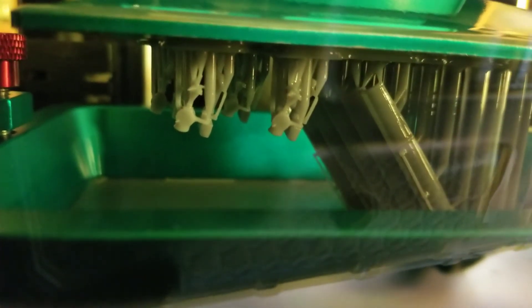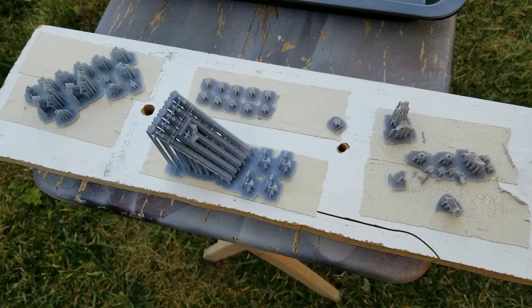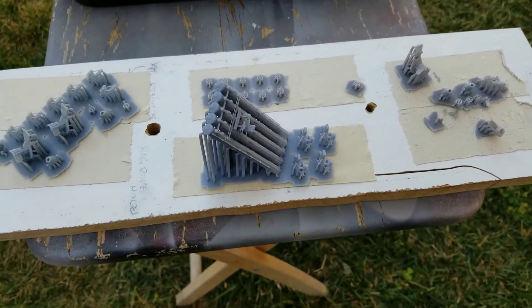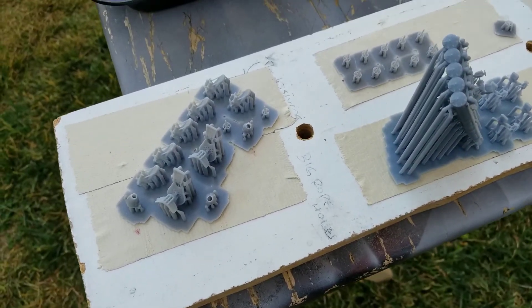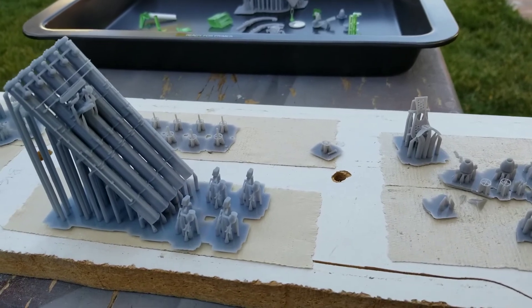So when that part is finished, I'll just scrape it off with a putty knife, rinse it with some alcohol, and then I'll have to trim off all those supports. After you get the parts out of the printer and have them cleaned, you need to sit them out in the sun to let the excess resin cure — a couple of hours. I put them on a board and tape them down with some double-back tape because some parts' sides can kind of peel up, so it just holds them down flat.